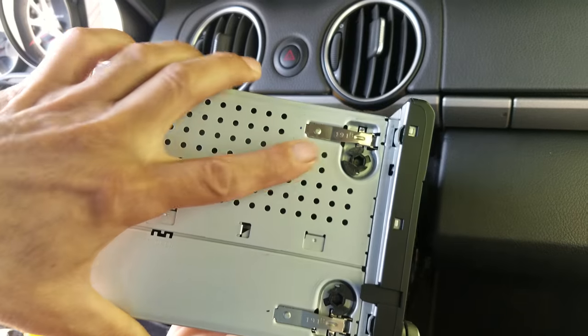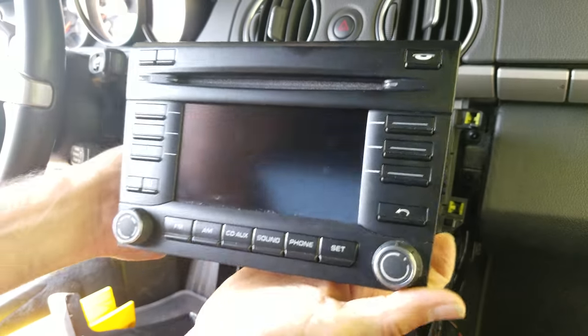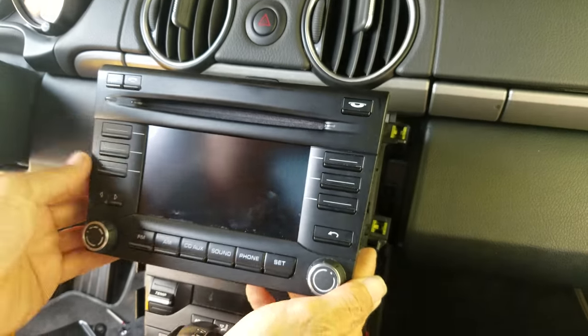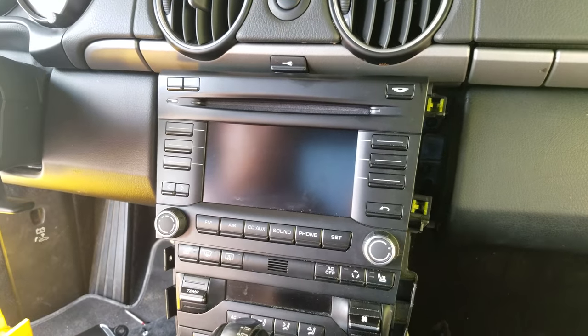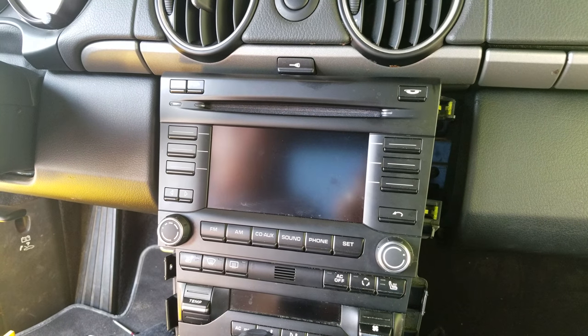And that's it. If you need any repair for the radio, CD player, or navigation, you can send it to High Tech Electronic Services in Van Nuys, California, at 818-785-8085.